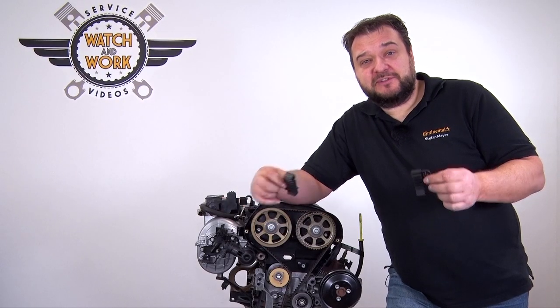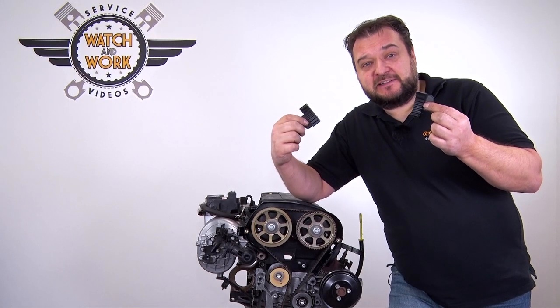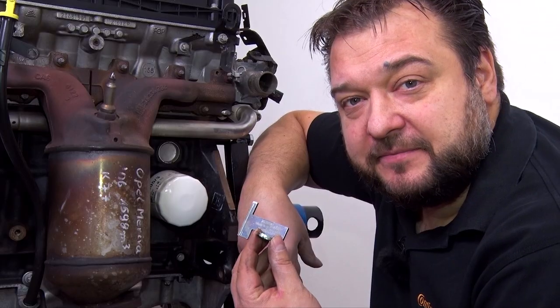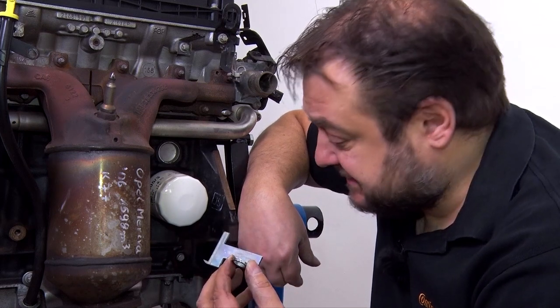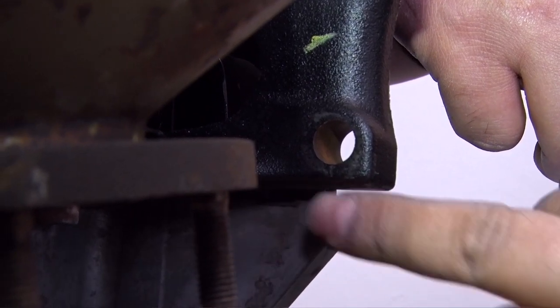Then we have to secure the engine with our locking tools. Insert these two tools between the camshafts at the top. Another tool is then used to fasten the sprocket in the gearbox — insert this tool into the gearbox below the oil filter, here at this alignment.